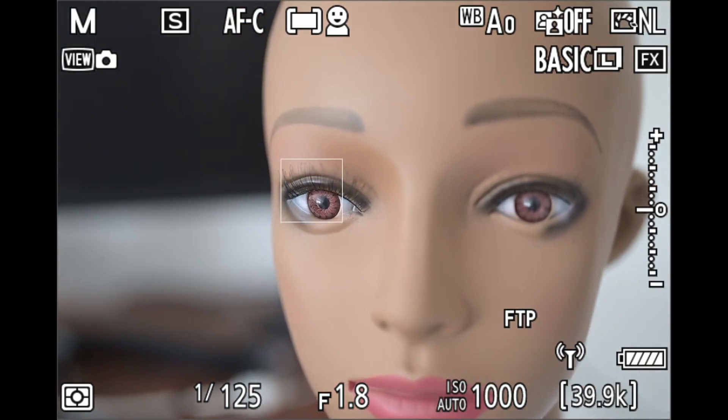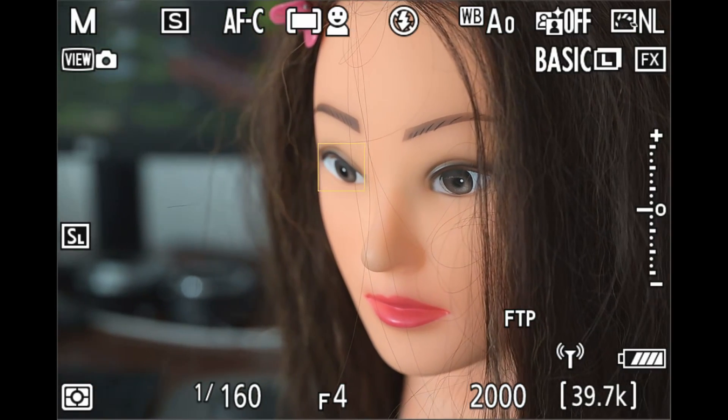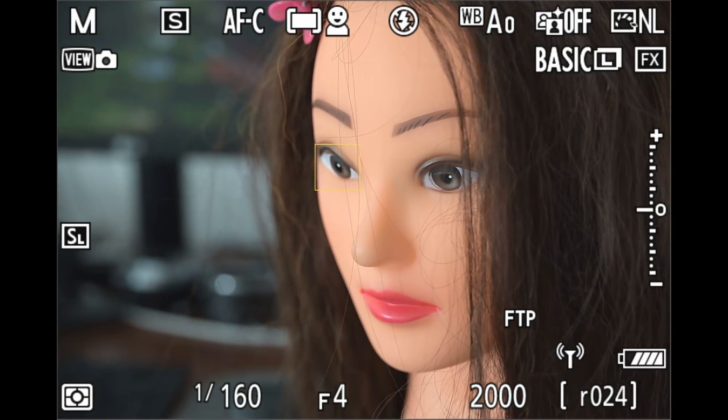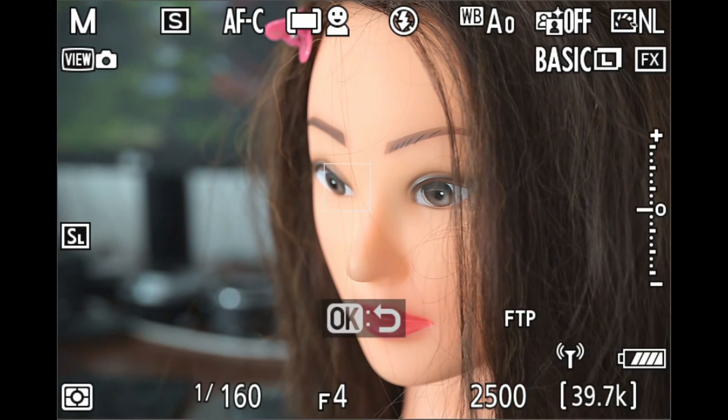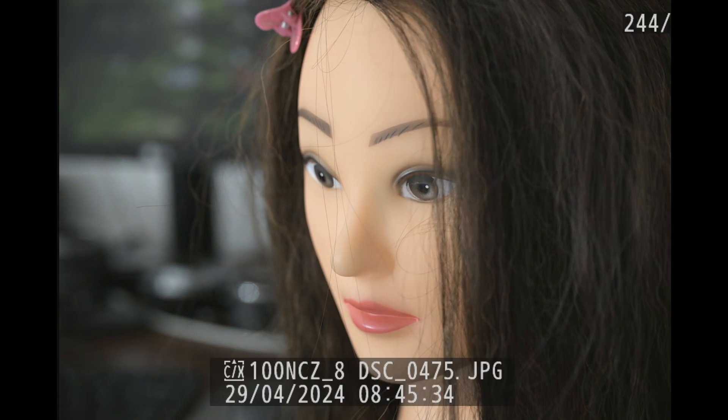The drawback of this decision, and it's a big one, is that the Z's autofocus system receives much less light than competing systems, which puts it at a handicap in low-light situations, both for ambient light shooting and particularly in flash photography, where you focus at a low ambient light level but shoot with strobes to achieve higher exposures.